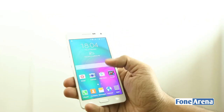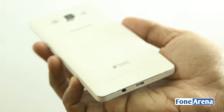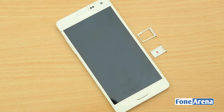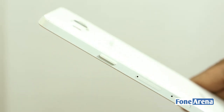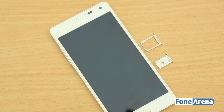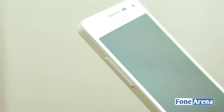It has chamfered edges and an aluminium frame for a premium look and a solid feel. It is 6.7mm thick, same as the Galaxy Alpha, and the brushed aluminium finish on the sides doesn't make it slippery. There is a primary nano-SIM slot, a hybrid SIM/micro SD card slot, and a power button on the right side. The primary SIM slot takes a nano-SIM, and the secondary slot can also be used as an expansion slot if you don't need to use the secondary SIM. The volume rocker is on the left side, and the hardware buttons have a metal finish.